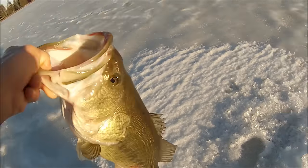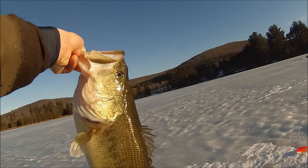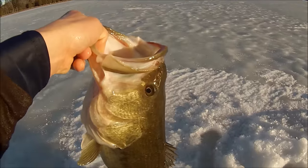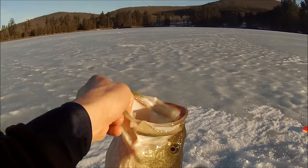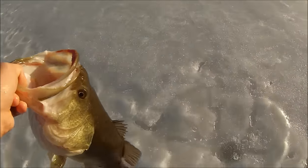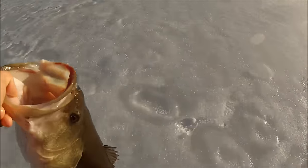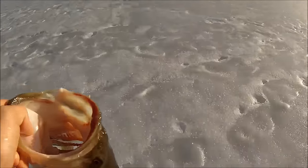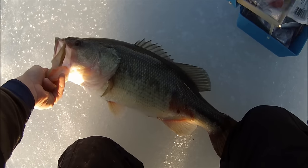I gotta measure this thing. I'm surprised it fit through that hole. That is probably a five to six pound largemouth. Holy crap. Well that was worth sticking my hand in the freezing cold water. Let's measure this thing. I gotta throw him back — I mean I'd throw him back anyway. Let's get a quick measurement, then we'll get him back in the water. I gotta get a picture with this thing too. I'll try to do this as quick as possible.